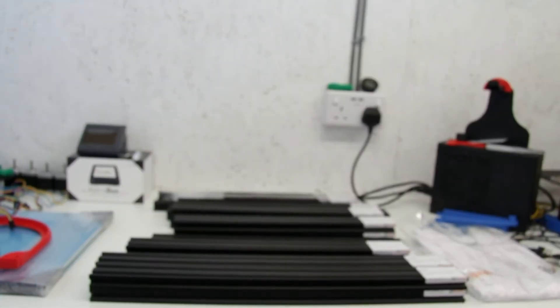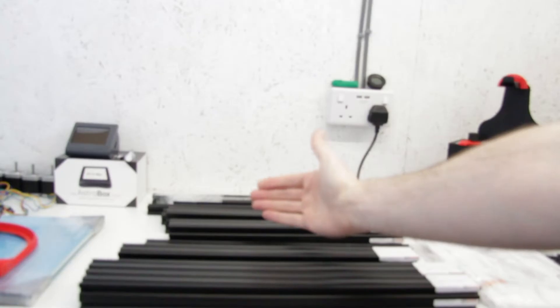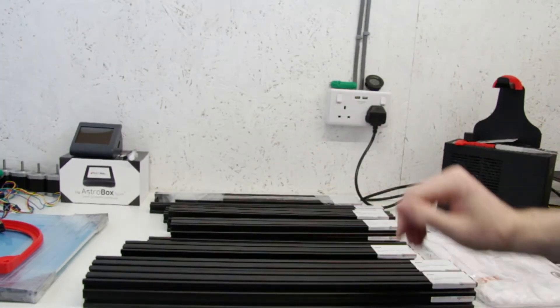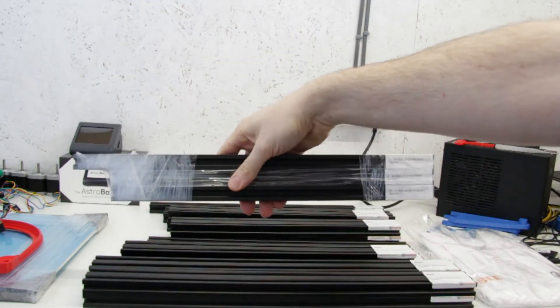So the quality of these is really nice, the finish is nice. Let me just zoom back out and focus. There we go. I've actually left this one wrapped so you can see how it comes delivered to you.